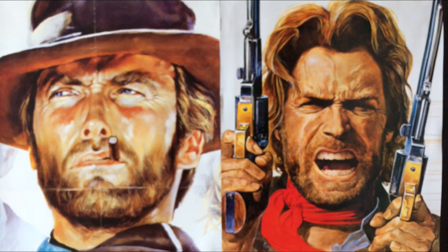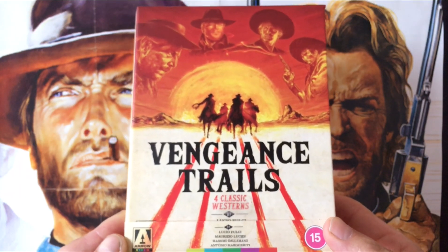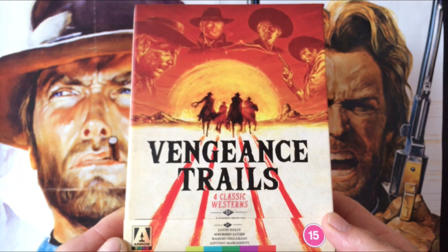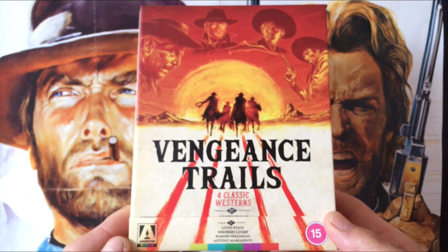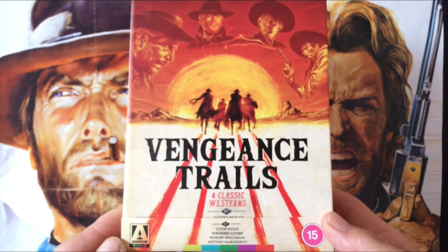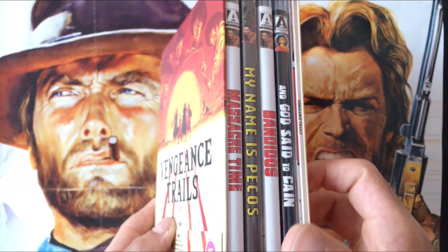Hi there ladies and gentlemen, this is Eastwood for Life fan here back with another Westerns for Life video, which is a feature I've been doing on my channel with my good buddy Dan from Physical Media for Life, where the two of us share our passion for the genre of American westerns and spaghetti westerns. This video is an unboxing of a new limited edition set put out by Arrow Video.